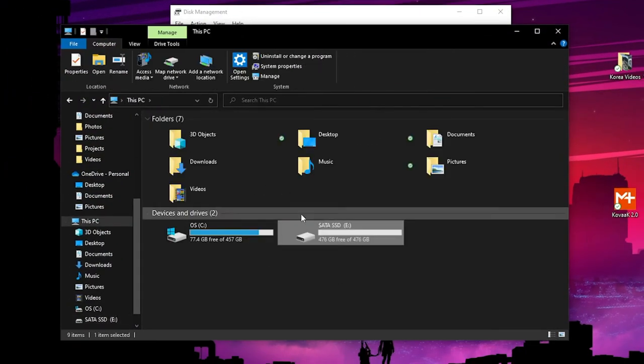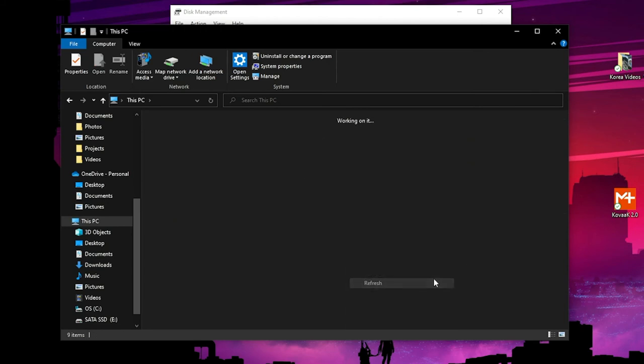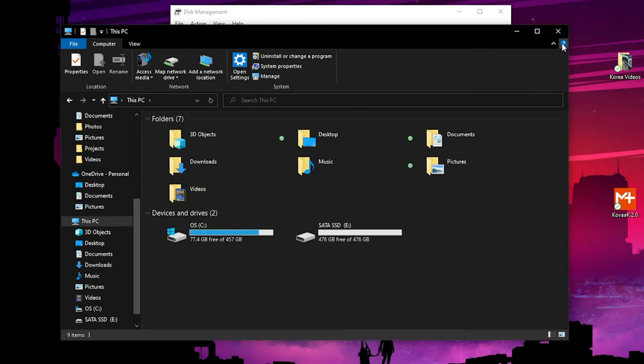And there you go — you have successfully installed your new SATA SSD. That is all for this video, thank you very much for watching.